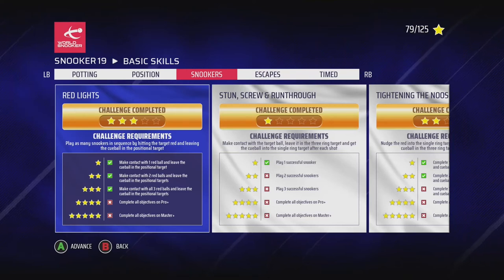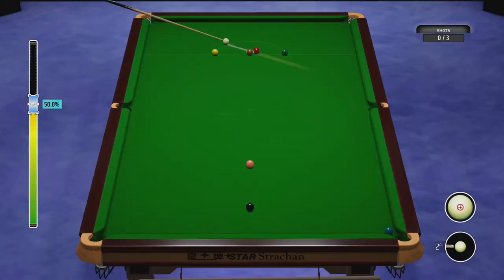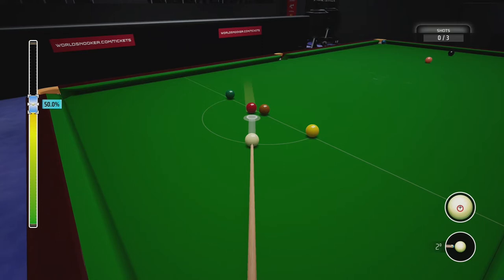Hello and welcome to another video where we're going through the basic skills on Snooker 19. We're in the snooker section and we're on Red Lights. With this one you just have to keep the white in the highlighted area.